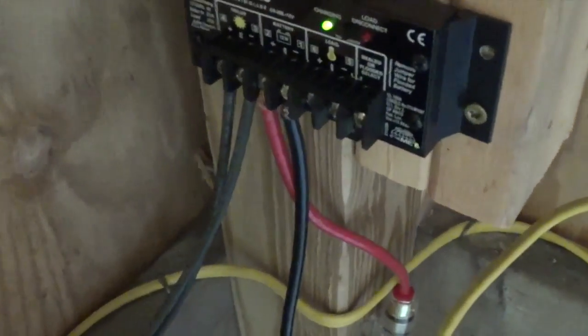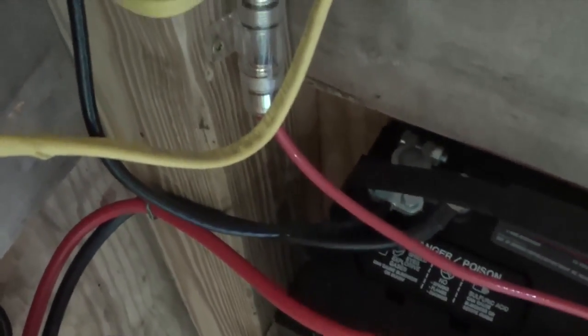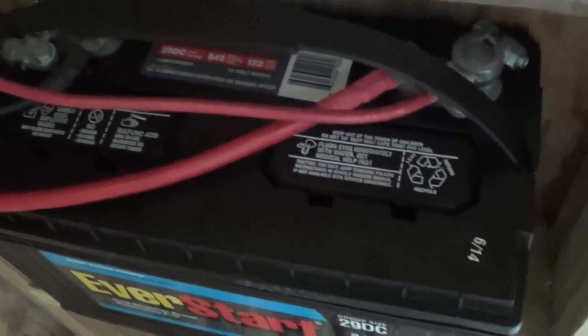You can see right here I've got two six-gauge wires running right to this marine battery. I also have a 20-amp fuse in between, and that's what charges the battery. It's a 125 amp-hour marine battery.